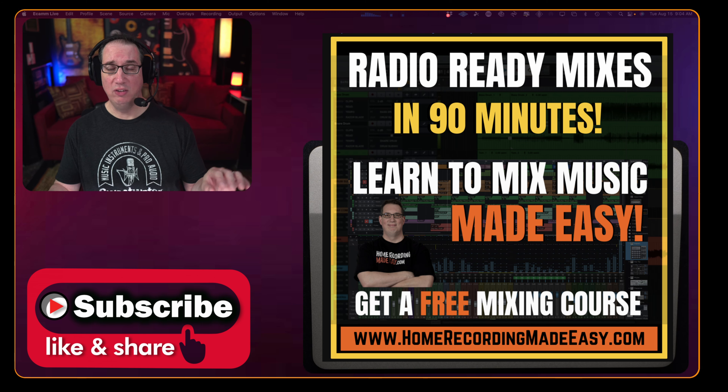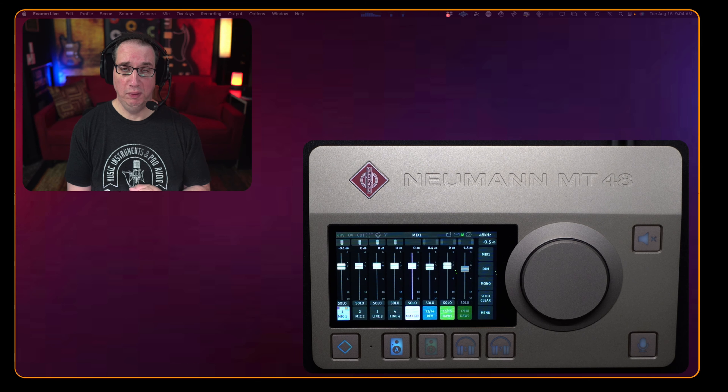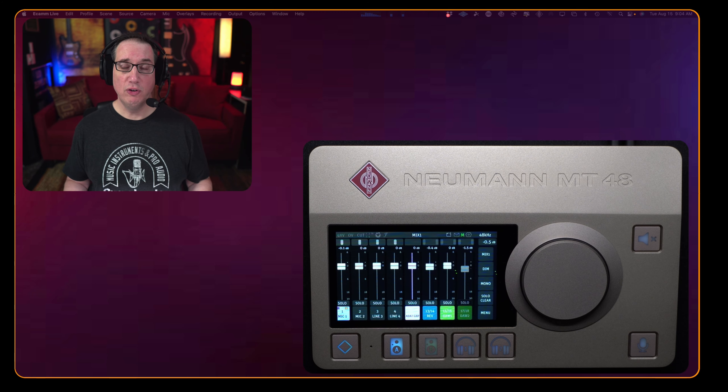Before we get started, make sure you like, share, and subscribe. If this is your first time here, go to HomeRecordingMadeEasy.com — I want to give you a free mixing course. It's right on the home page; you'll see a big orange button, you can't miss it. It's my gift to you just for visiting. And if you stick around to the end of the video, I'm going to give you something else for free.